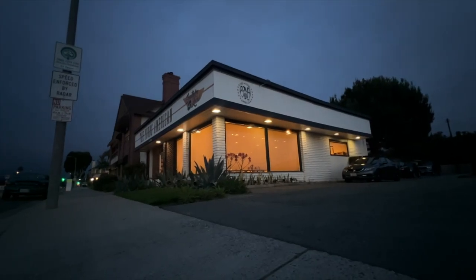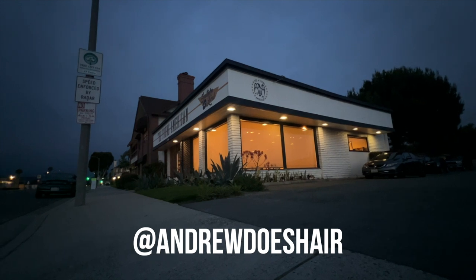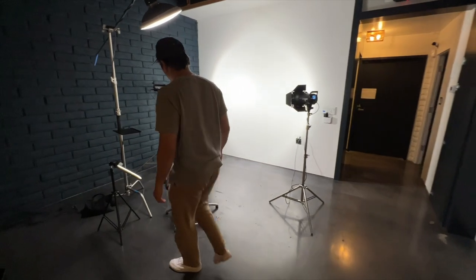Hello, YouTube. I'm Andrew Does Hair. I work at the Young American Salon in Tustin, California, and you can find my work on Instagram at andrewdoeshair. This is my client, Ryan.